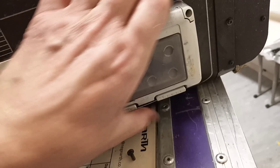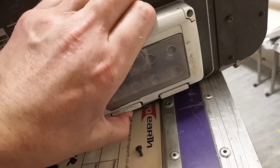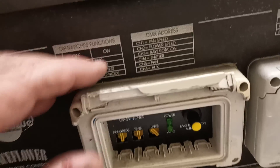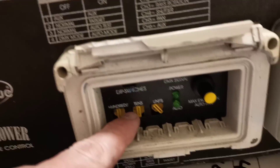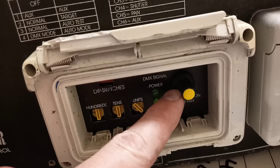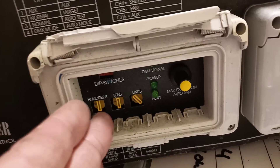It does have the facility — I can't quite get this open as these are old units — but you can set a DMX address or you can set it to automatic modes. This potentiometer here lets you set the pan angle.